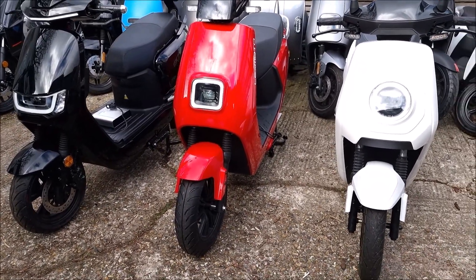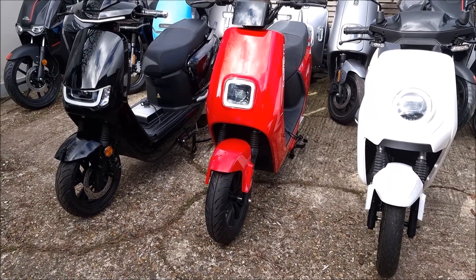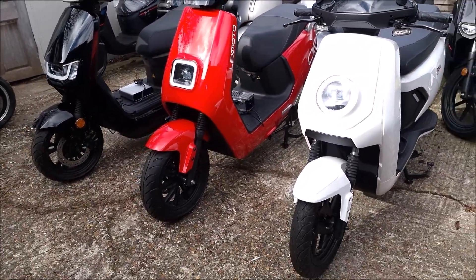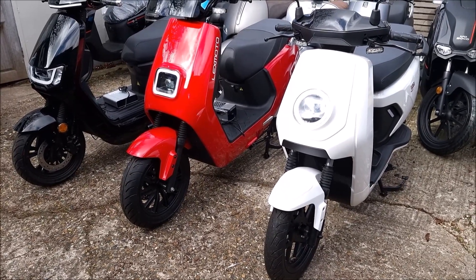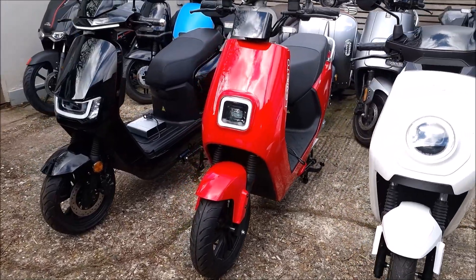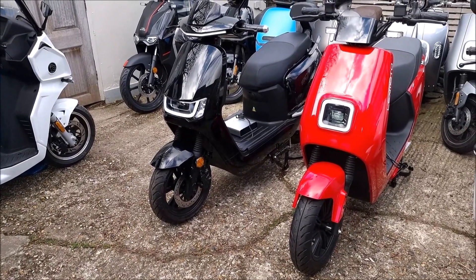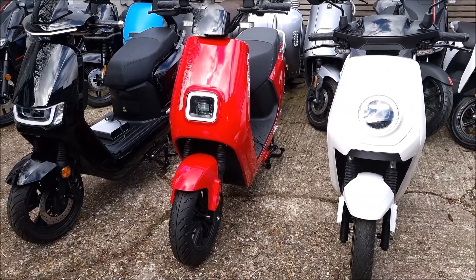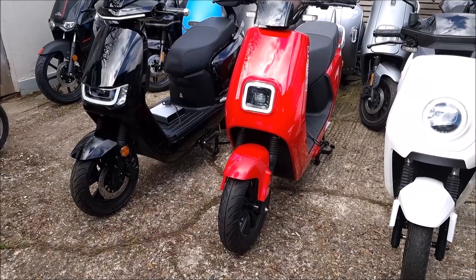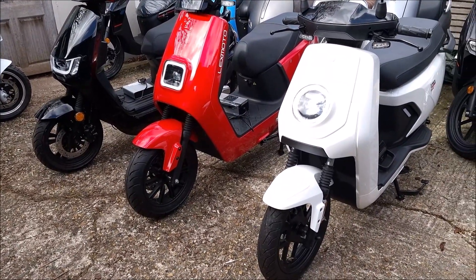In terms of colors: the NIU comes in black, white, or gray; the Sunra in black or white; and the Lexmoto in red or white. All three are eligible for the £500 government grant. They're all around £3,200, with the Robo S at £3,300. In summary: the most powerful on paper is the LX08, the fastest is the Sunra, and while the Sunra claims the most range, I actually believe the LX08 has the greater real-world range.